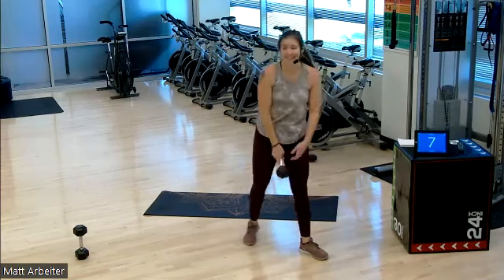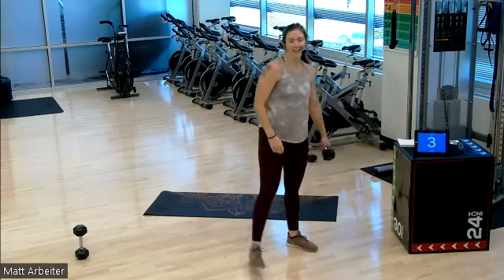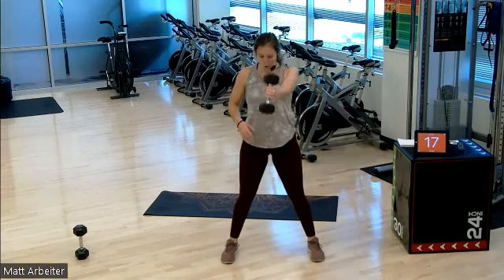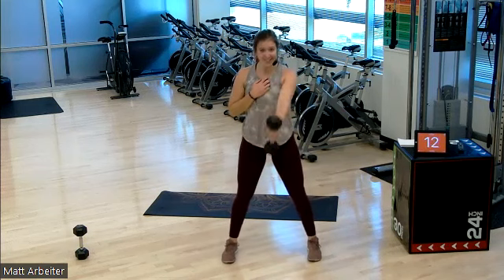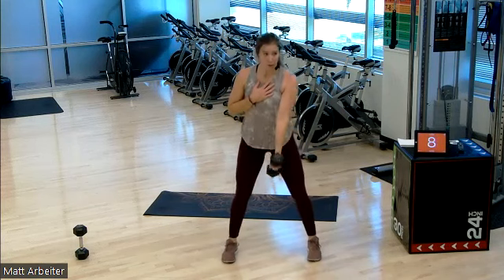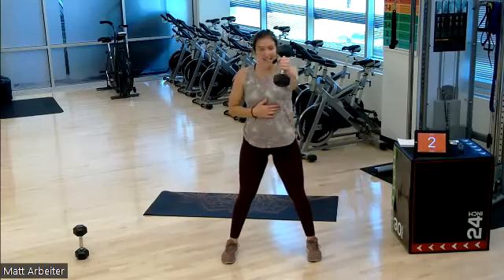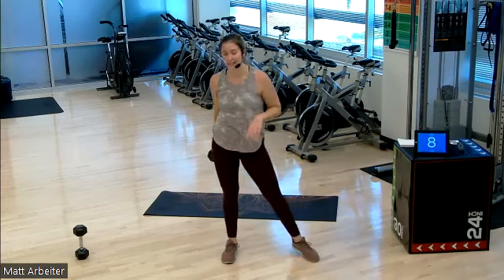One more each. Right hand, go. One, two — pop it up for the squat. Awesome. Five seconds. Last time on this side — two, one, rest and switch. Left hand, last round. Our next one's a lot of upper body strength, okay? Get ready for it.